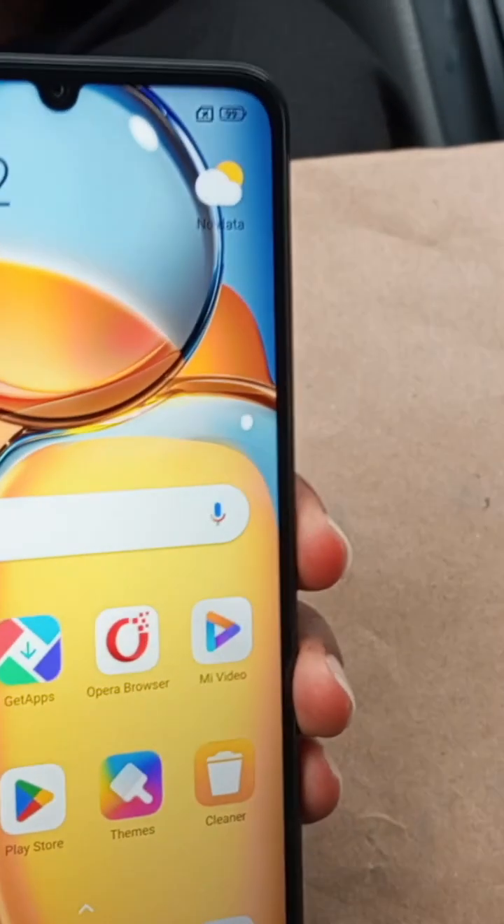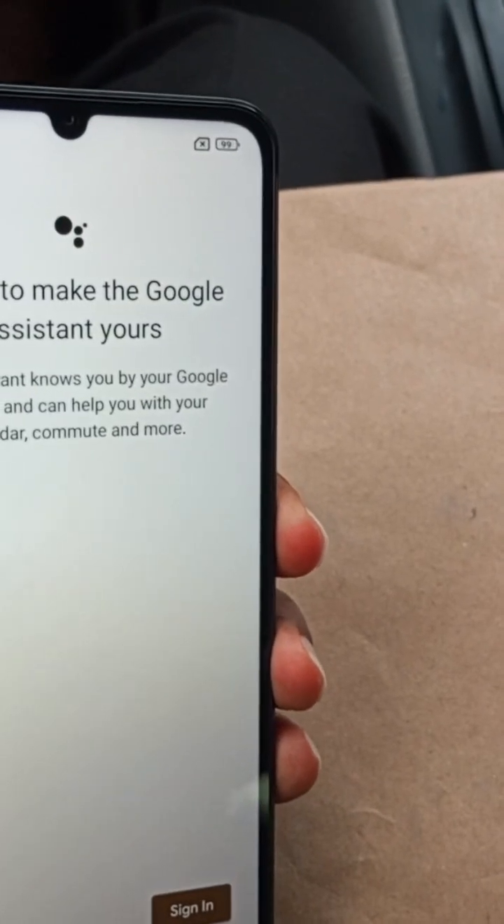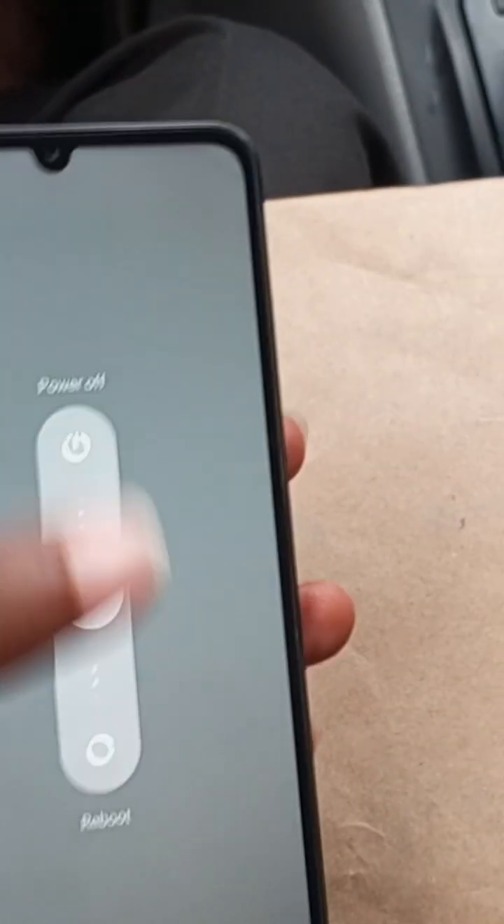Press and hold the power key to give you the option to power off the device. Wait for a few seconds for the device to completely turn off.